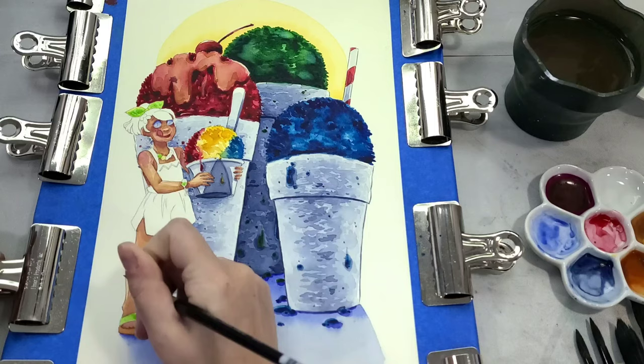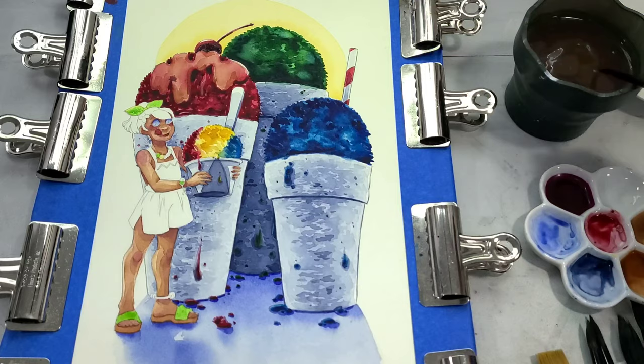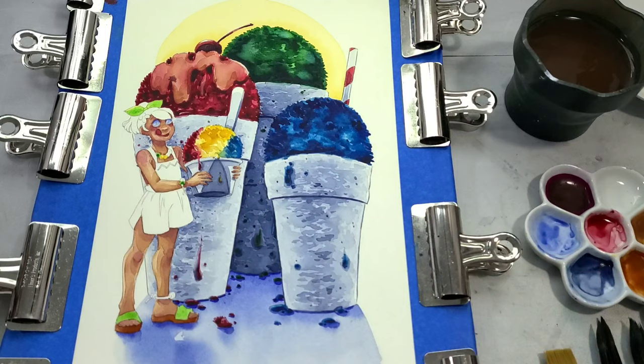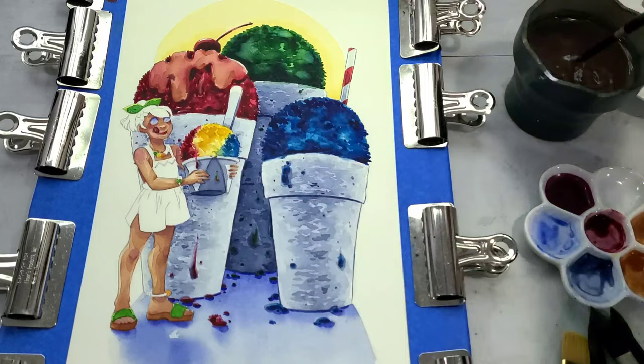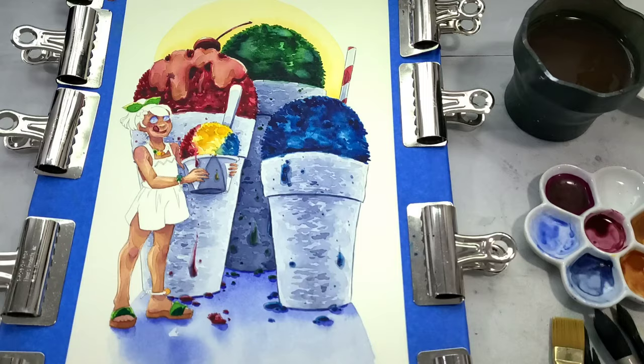I wanted bright, fun, summery colors that I normally don't get a chance to paint her in because she would stand out in the grass way too much. For her jewelry — she's got a little ankle bracelet, a wrist bracelet, and a necklace with beads on them — I wanted to go with rainbow colored beads, especially on the necklace, to introduce as many bright, fun, pretty colors as possible because it's summer and I wanted this illustration to feel really fun and joyful, like summer is a celebration.